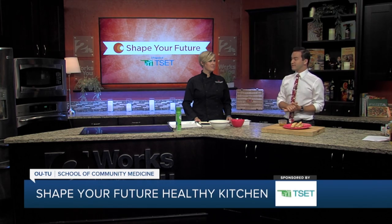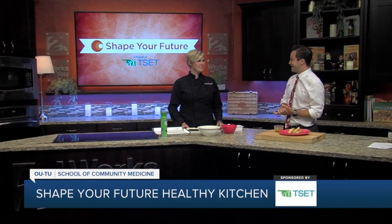Hey everyone, I'm Travis Guillory in the Shape of Your Future Healthy Kitchen with Chef Valerie from OUTU School of Community Medicine. Thanks for coming in for us today. Thank you for having me here.